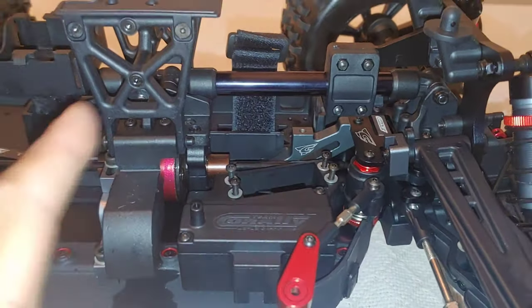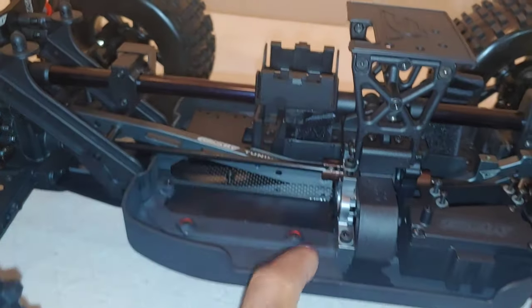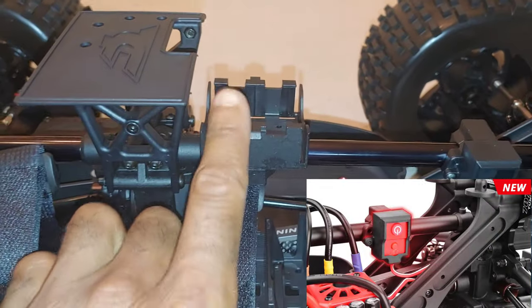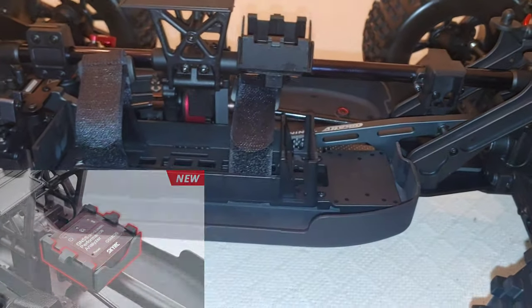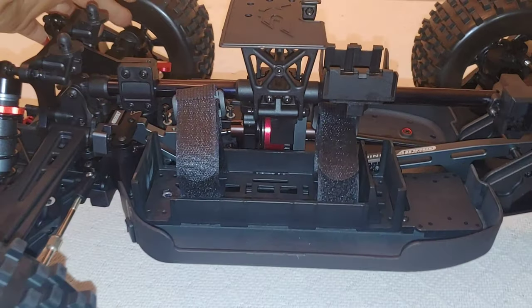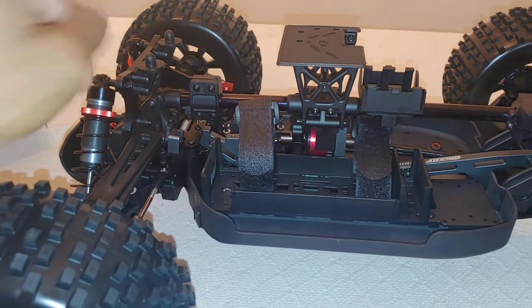It's an easy install — you take screws off underneath, take it out, loop it through there, and the receiver and ESC mount on that side. Turning this around so you guys can get a better look at the on/off switch and the GPS module — it's good that they've done that. I think Team Corally actually got it right with this model, especially with the upgrade of the heavy duty steering blocks. That was the major thing that was popping out on a lot of people's cars, so we no longer have that issue.